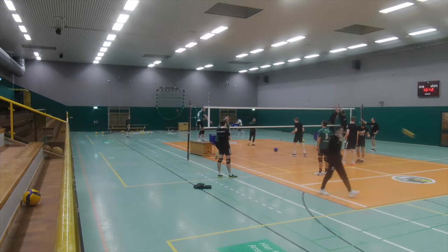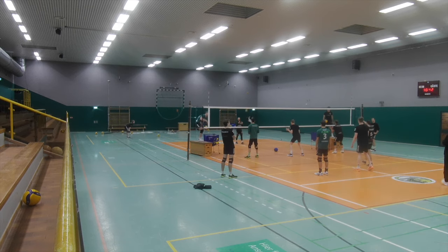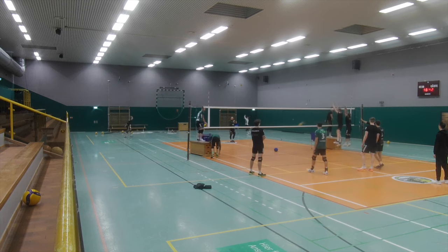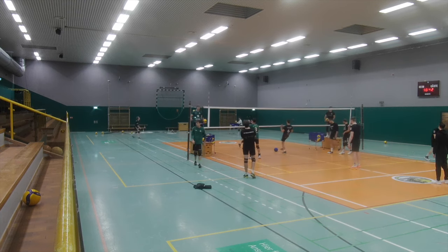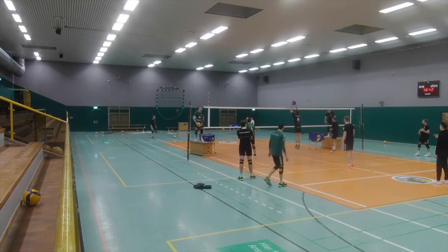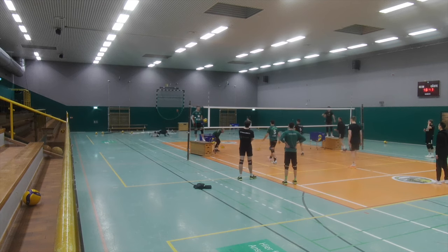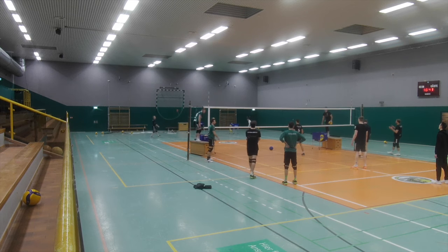Before taking a closer look at this blocking exercise, please notice that in the back of the video the two liberos are doing some extra exercise — serve and reception — because of course no libero has to block. Therefore they don't need to practice the block. We want to practice very specifically for each player, and this is one of the main principles of volleyball training. The liberos can do something different for their improvement and don't participate in this block exercise.